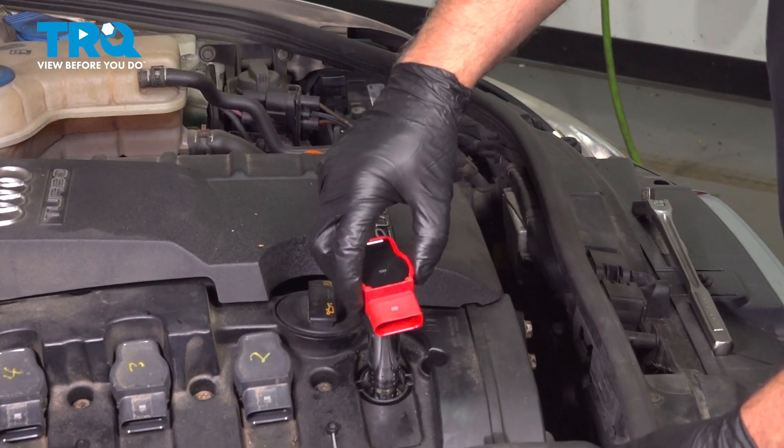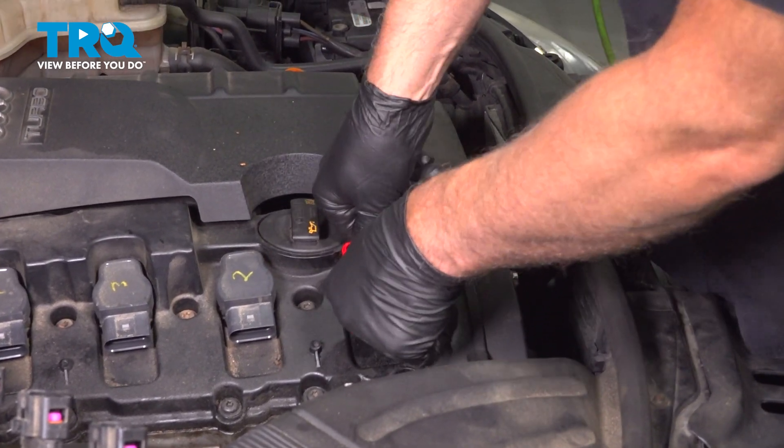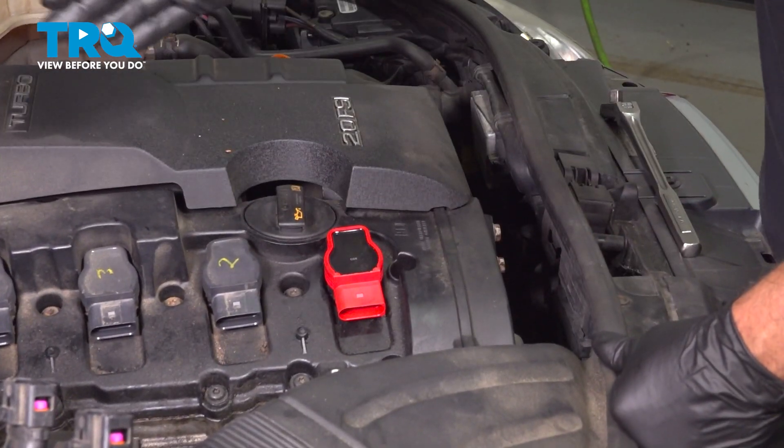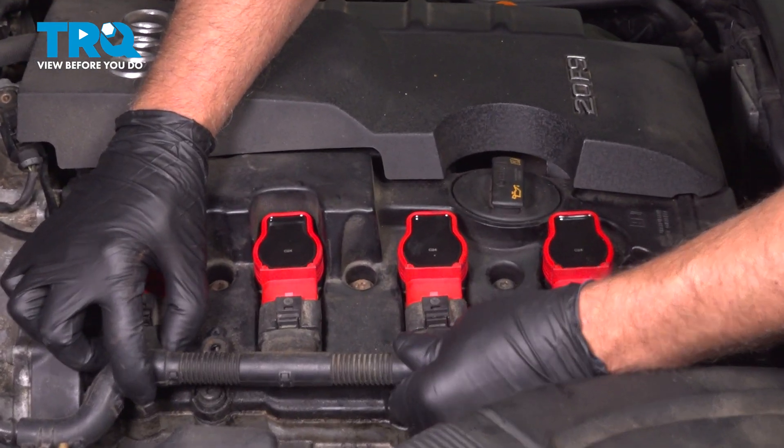Take the coil, line it up, and just push it down. You can do the same with the other ones. Now connect the wiring harness and get those lined up.